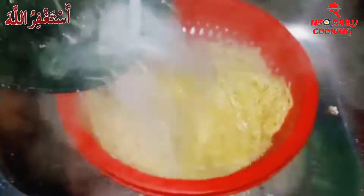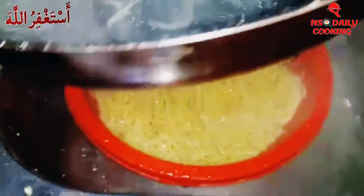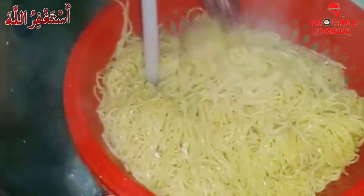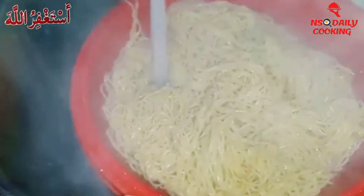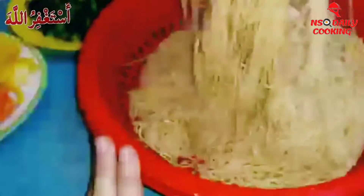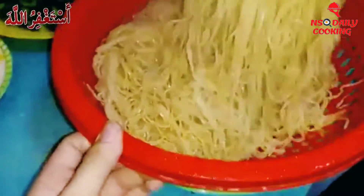We just drained it and took out all the water, and now we're gonna put some cold water on it and mix it. As you guys can see it's so shining and looks so good.